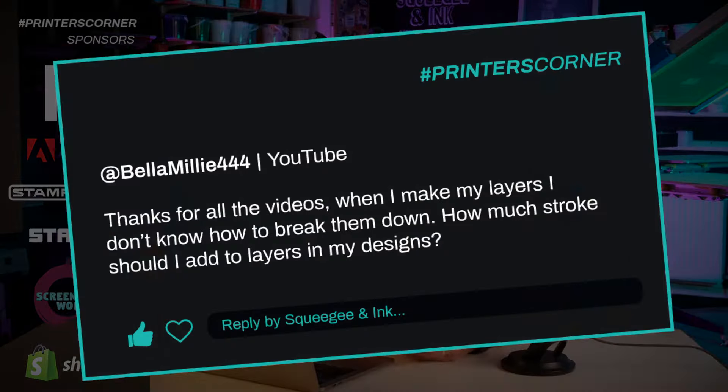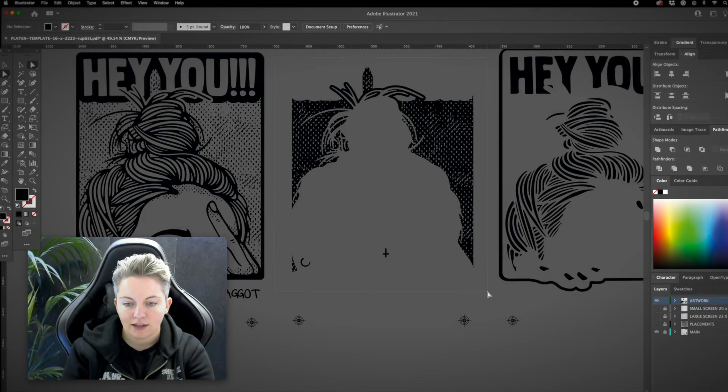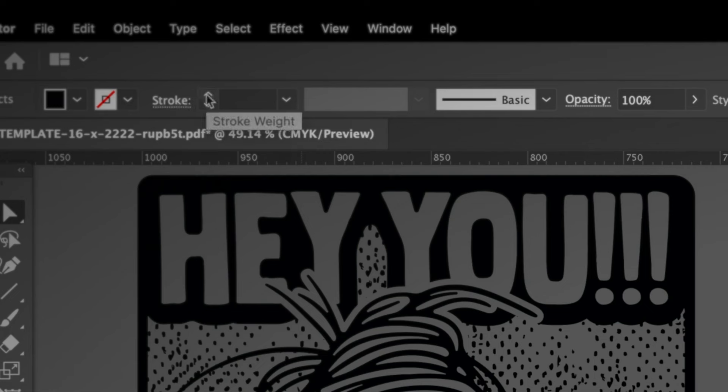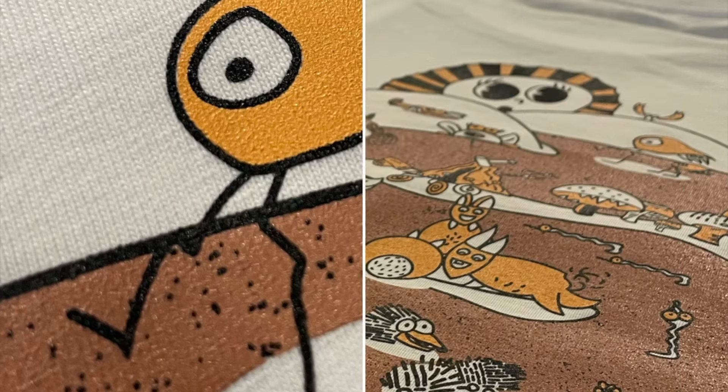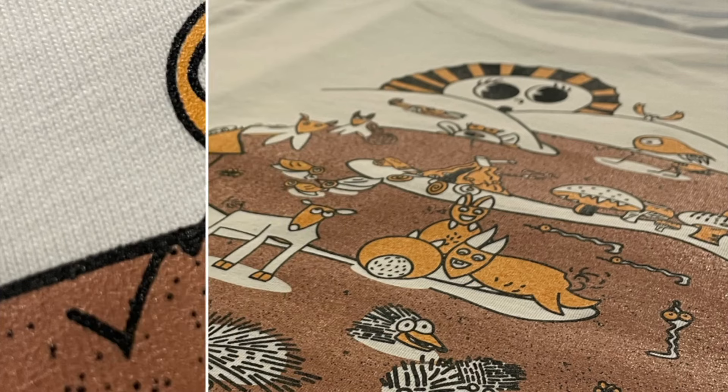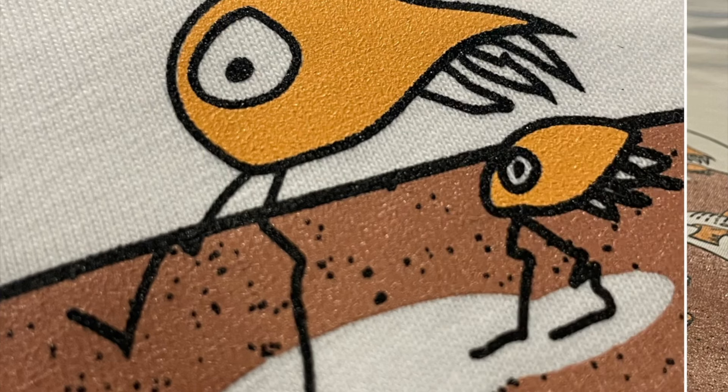Our second question is from Bella Millie 444, who said: thanks for all the videos. When I make up my layers, I don't know how to break them down. How much stroke should I add to the layers in my designs? I would say I try to do the least amount possible. I have designs where I couldn't have any overlap at all — for example, a design with lots of texture in one of the layers, where adding a stroke would just eat up all the texture and it would look like a big blob. So I wasn't actually allowed any stroke at all on that one.